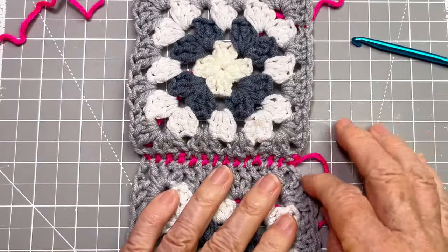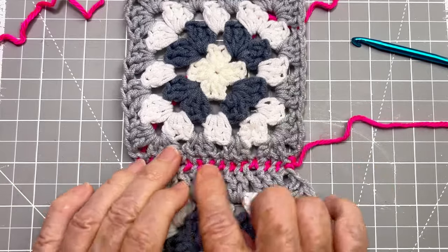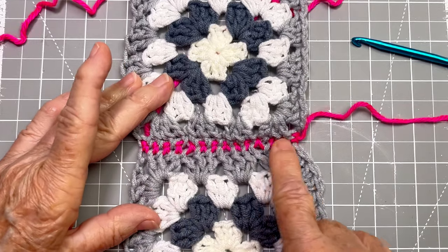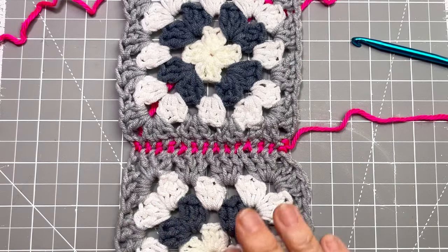Look how neat and tidy that is. If you had used the same color gray, you wouldn't even see it. If you use a contrasting color, it's just a very interesting little stitch along there. And that's how you join your pieces.